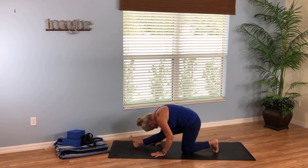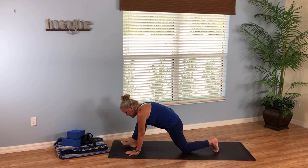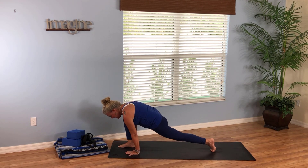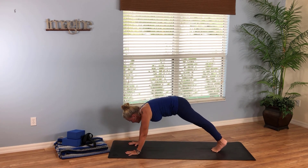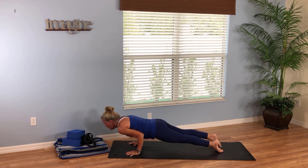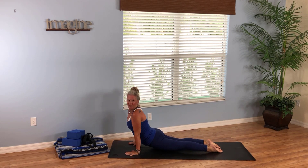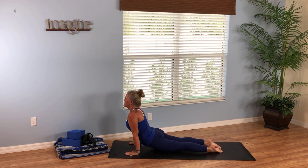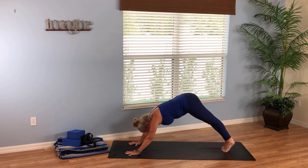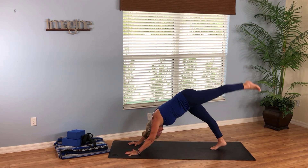Take a couple of breaths here, and then begin to shift forward, plant your palms on the mat, pick up your back knee, and step back to plank. Or flow through high to low plank — breathe into upward facing dog. Stay there — drop your left hip, look over your right shoulder, come back to center, drop your right hip, look over your left shoulder. Come back to center, curl your toes under, and we go to down dog for the second side.